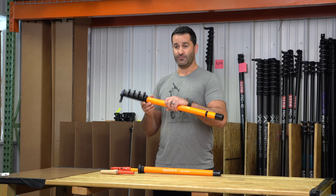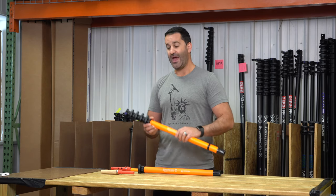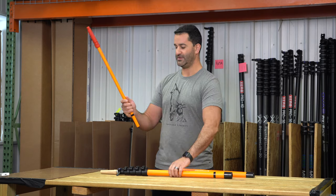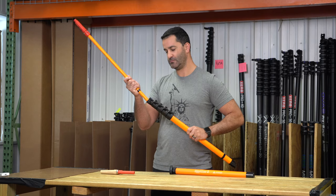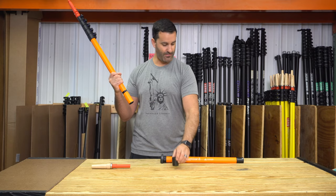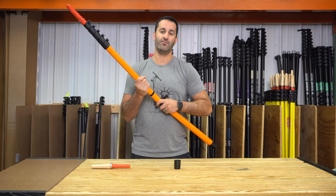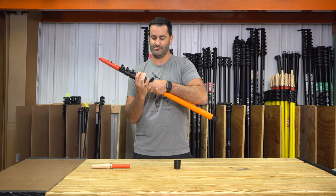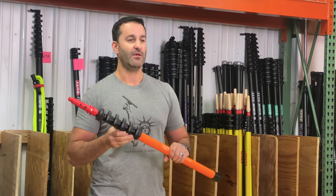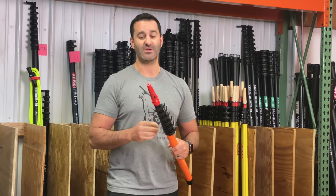If you ever want to add to this pole and take it from eight feet to ten feet, you can add this add-on section. Simply remove the pole tip, put this extension in, lock it in place, remove the end cap, and put the base section on the pole. You've taken your eight-foot Maker Mini to ten feet by adding two simple sections — extremely lightweight and very maneuverable.